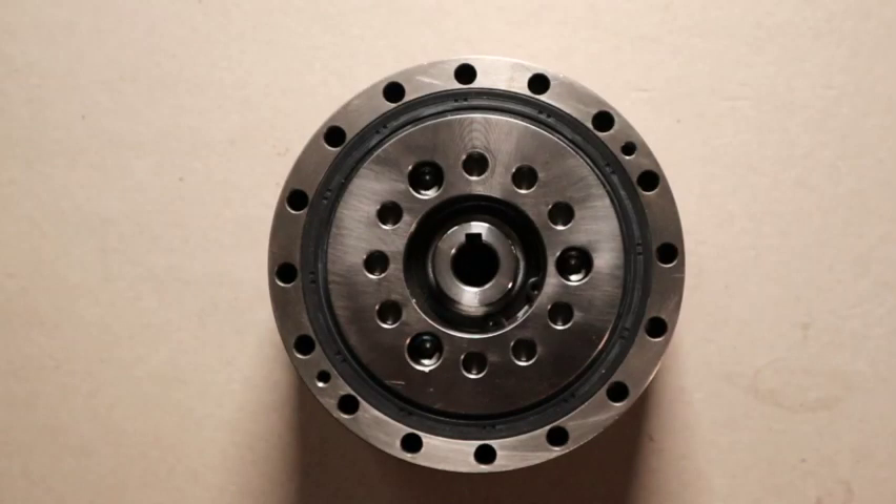Hi, I'm Jerry Tyson of Rural Medicine Associates. Today I'd like to talk to you about cycloidal gearing.